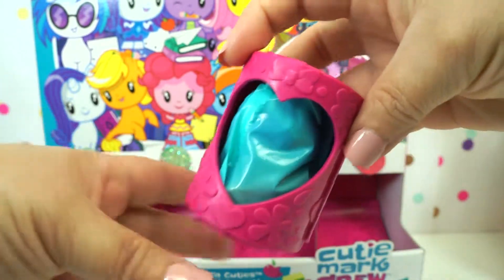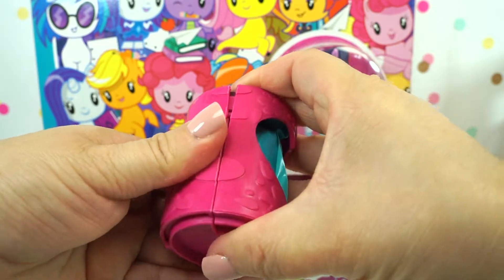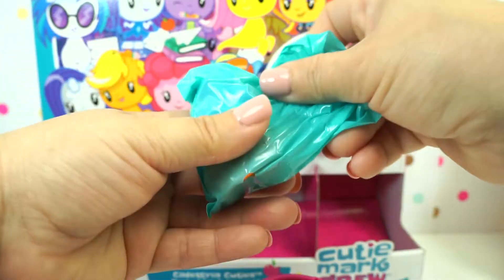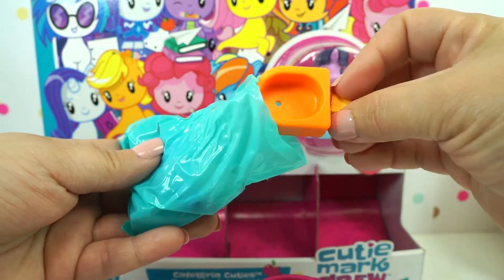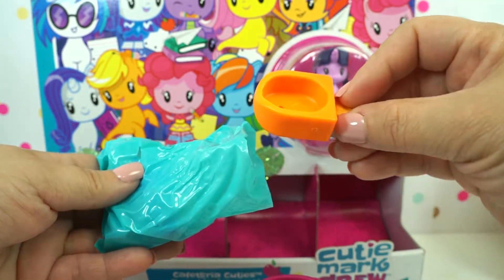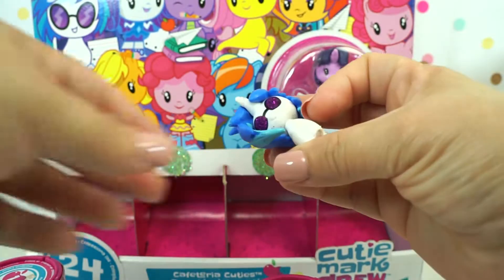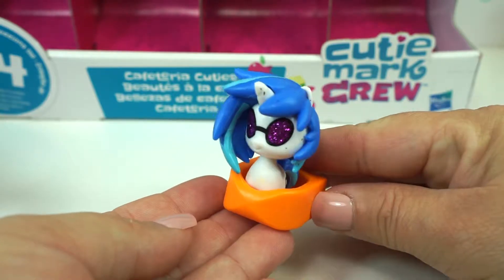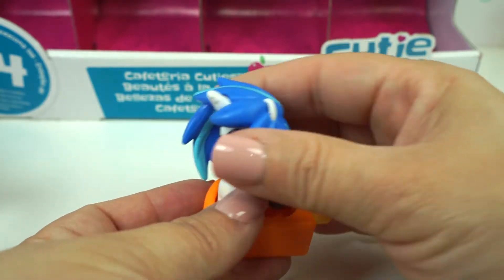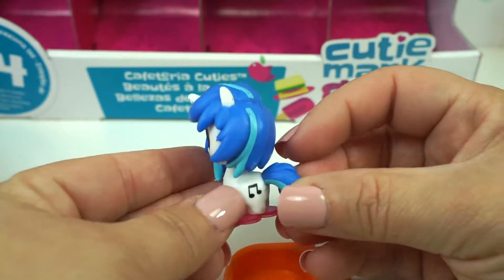It's a heart shape. Let's see who we got in here. An orange popsicle. We have DJ Pon-3. Look at her — she's super cute. She has some glittery eyes and her cutie mark.